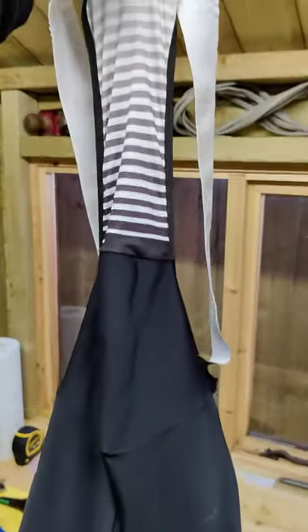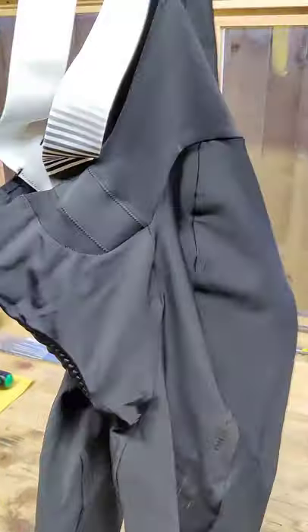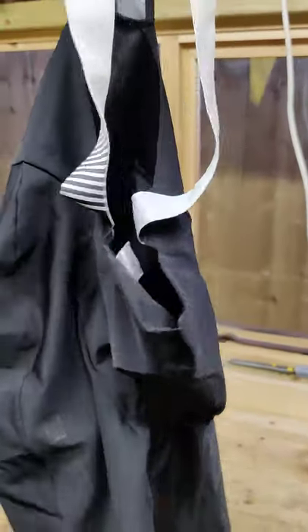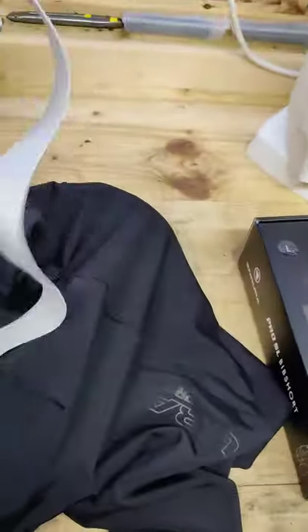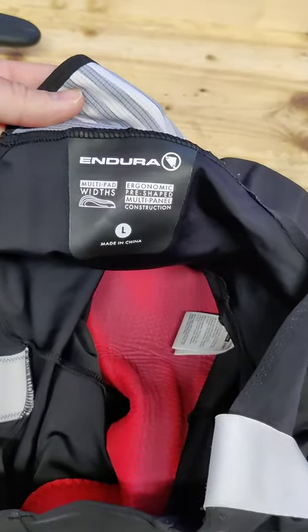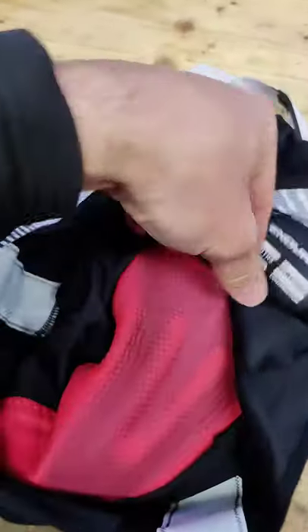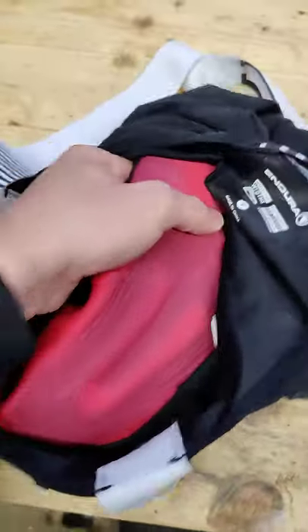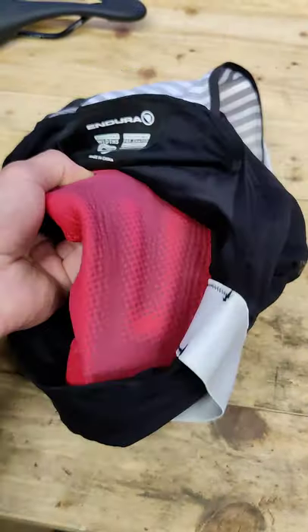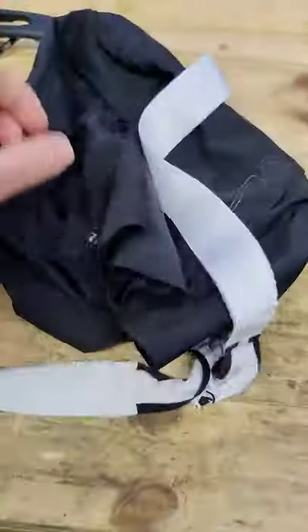Here's the back — this is really hard with one hand and a phone. The pad from a size large is actually a medium pad. I assume the pads are different colours. The pad feels pretty alright I think.